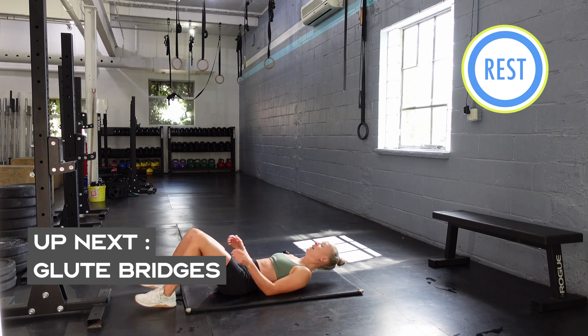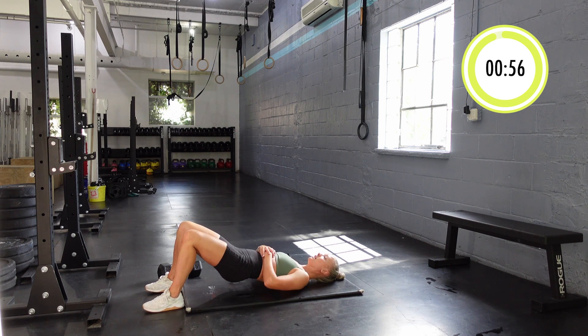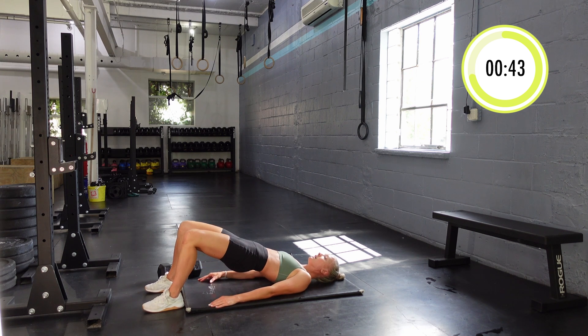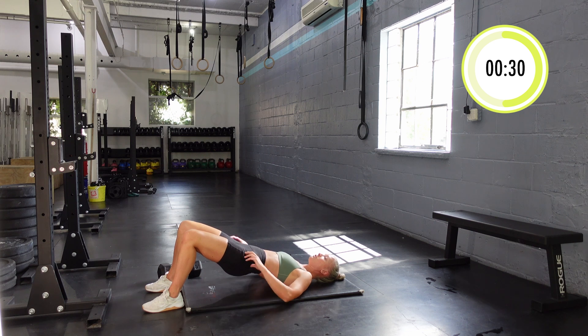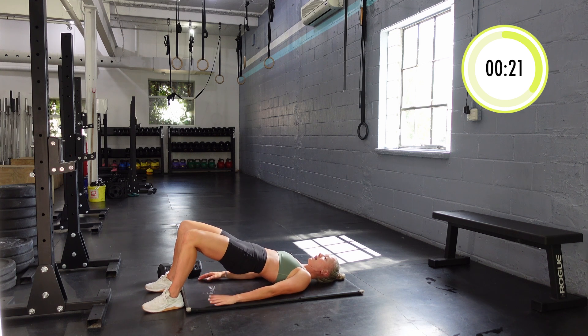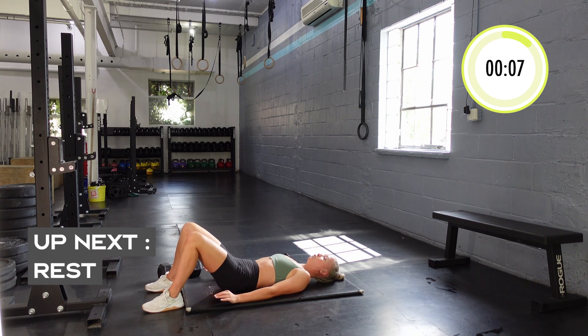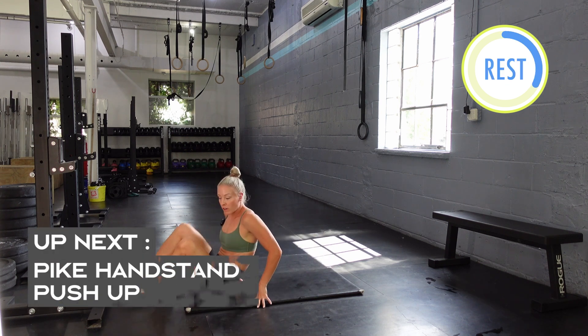We're dropping down into glute bridges. I'm going to do this first set with just body weight — feet on the floor, core tight. Lift, back down, nice and slow, one-second hold at the top, and then lower. This is just the first round out of four; on the other rounds I'm going to put the dumbbell on my hip. For now, body weight to warm up our glutes. Really squeeze at the top. What we're trying not to do is get to a certain point using our glutes and then keep going with our lower back. Tighten your core and make sure you're only going up as high as you can using your glutes without your back.